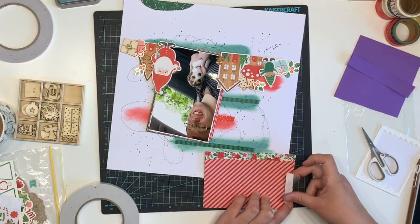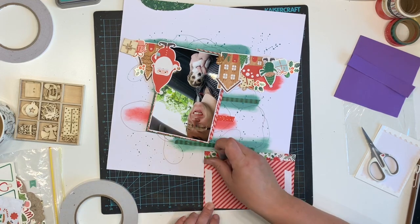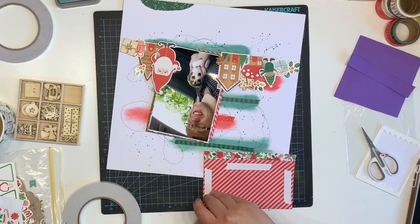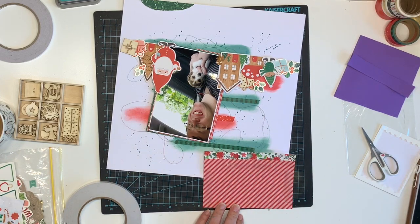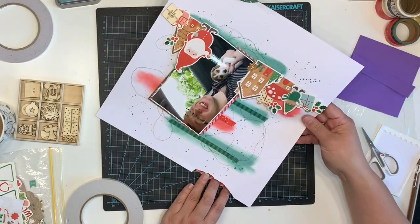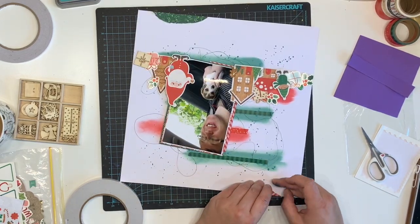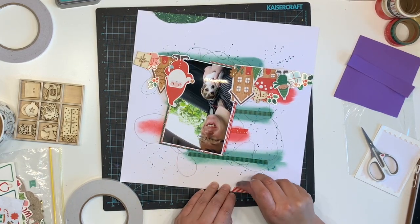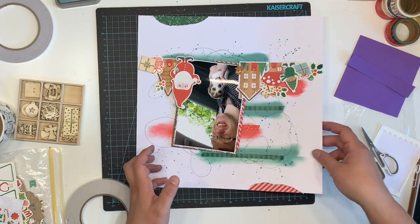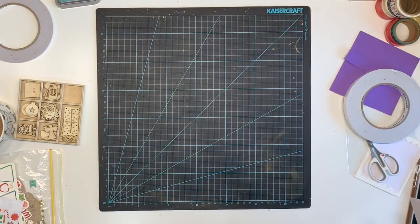I'm adding some patterned paper under the ripped edges — a red and white candy stripe and then a green pattern with leaves, mistletoe, holly and things like that. They tie in with the patterned paper I used as backing for my photo, so it all ties in nicely — all matchy-matchy.